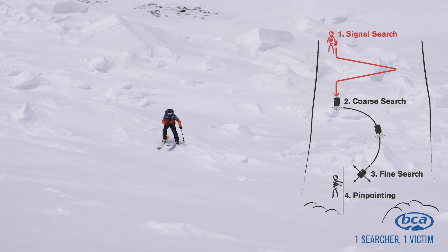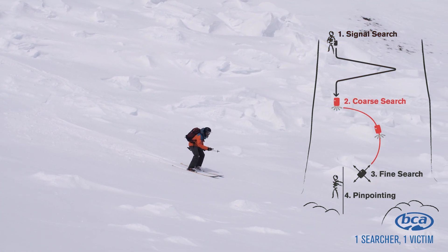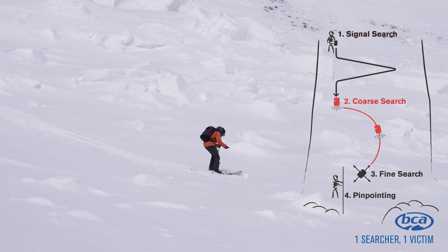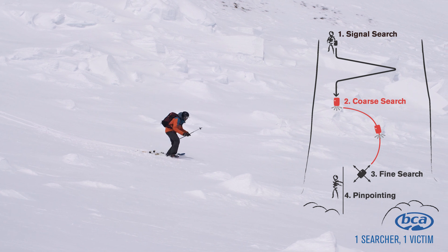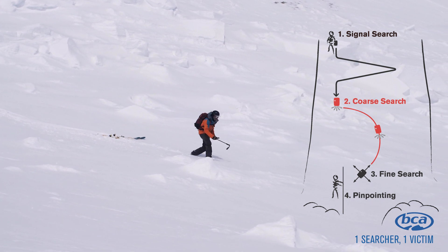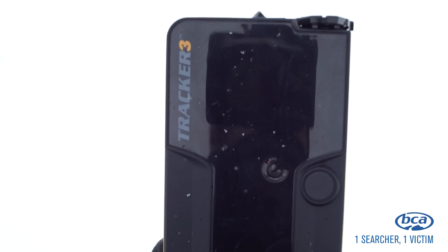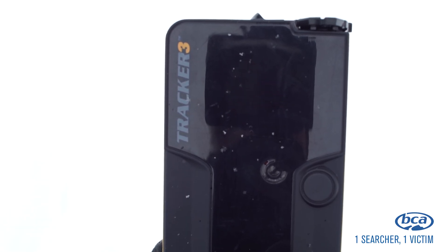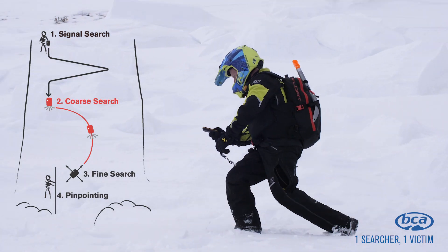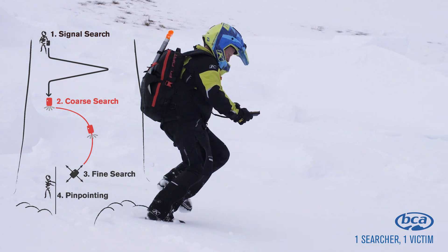Once you've acquired a consistent signal with directional lights, you enter the coarse search. In this phase of the avalanche rescue, you're slowing things down from a run to a walk. Pay close attention to the distance readings and directional lights on your avalanche transceiver. Continue following the distance readings and directional lights until you reach about 5 meters. If the distance readings happen to be increasing, you can do a 180-degree turn and move in the opposite direction.